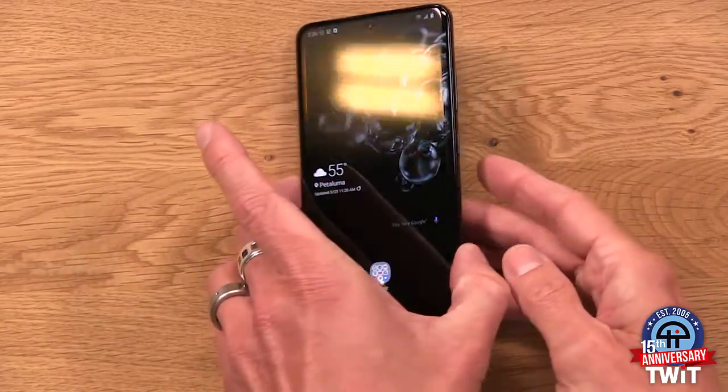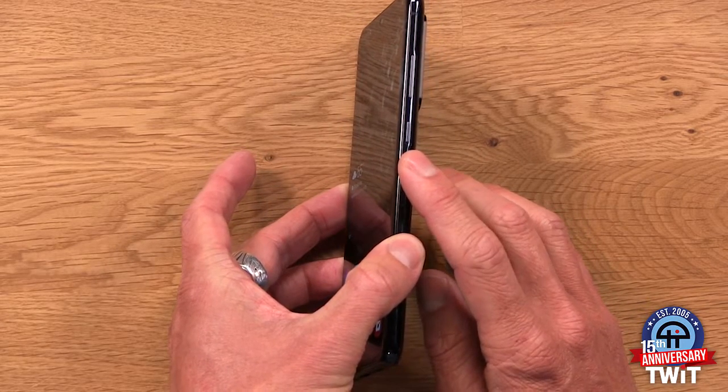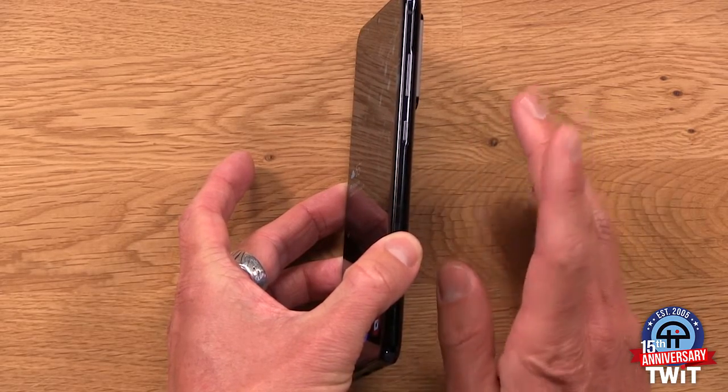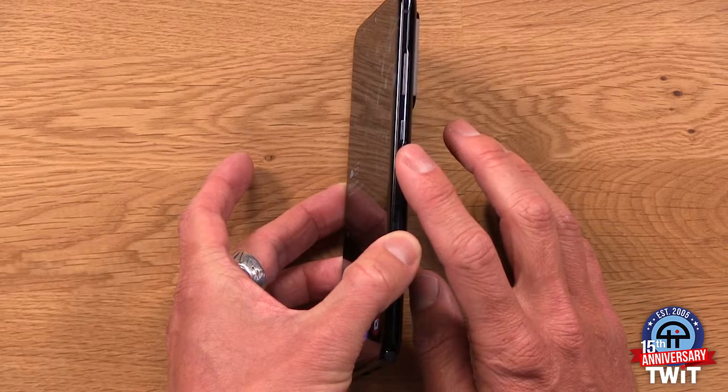First things first, looking on the side here, you've got this — the power button. By default, it's actually not a power button, if you can believe it. It's a Bixby button. That's pretty confusing. There's no power button — instead it's a button to control Bixby, which, to be frank, I don't want to control Bixby with it. I'd rather turn off my phone.